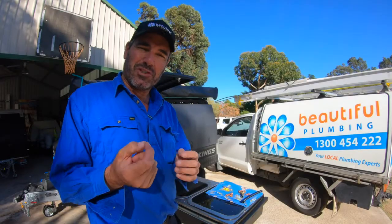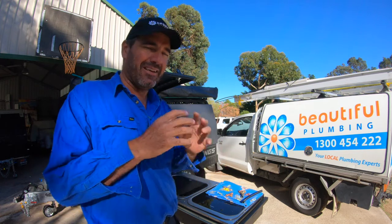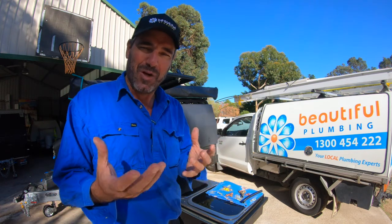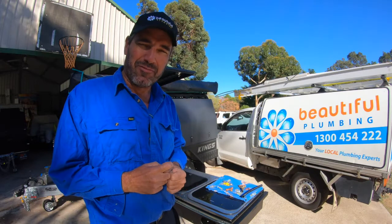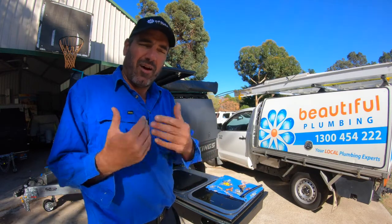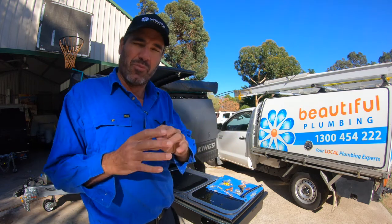I've been asked what's better — a flared joint or a welded joint on your camper trailer and caravan for your gas installation. I'll chat about that in this video today. G'day guys, I'm Ben from Beautiful Plumbing. I get a lot of questions about why I personally, on all my jobs, try and weld the joints wherever I can.